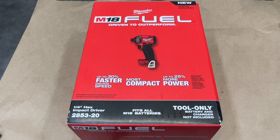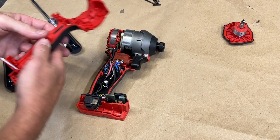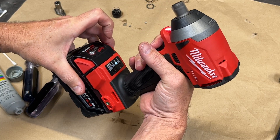In this video, I'm going to take a Milwaukee M18 Fuel Model 2853-20 quarter inch hex impact driver, disassemble it, remove the quarter inch hex anvil, make some modifications with my lathe, and convert it into a half inch impact driver.